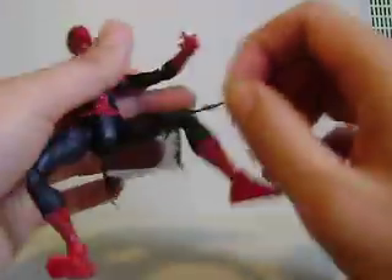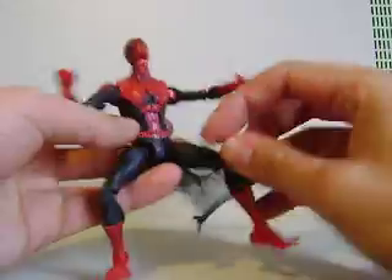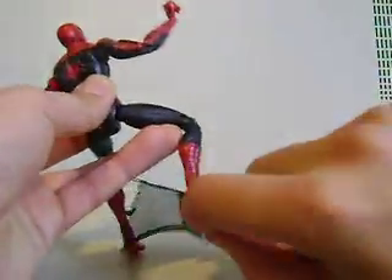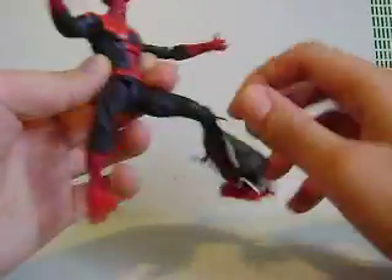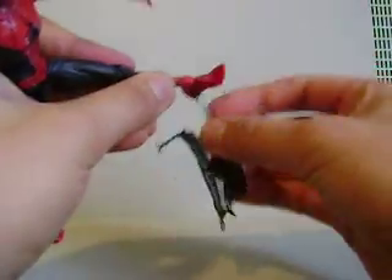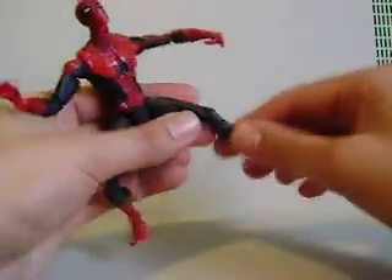I actually have two of these. One of them I got in New York, and the other one Solid Snake in my pants gave it to me — so thank you Solid for the extra Spidey. I cannot use enough Spider-Man figures. Very, very cool of you. I think he was missing some fingers, but not a big deal at all.